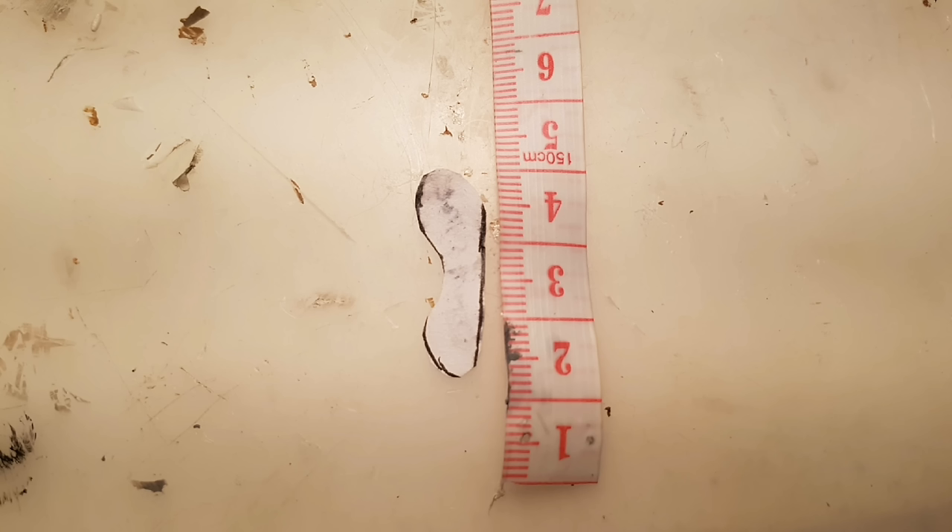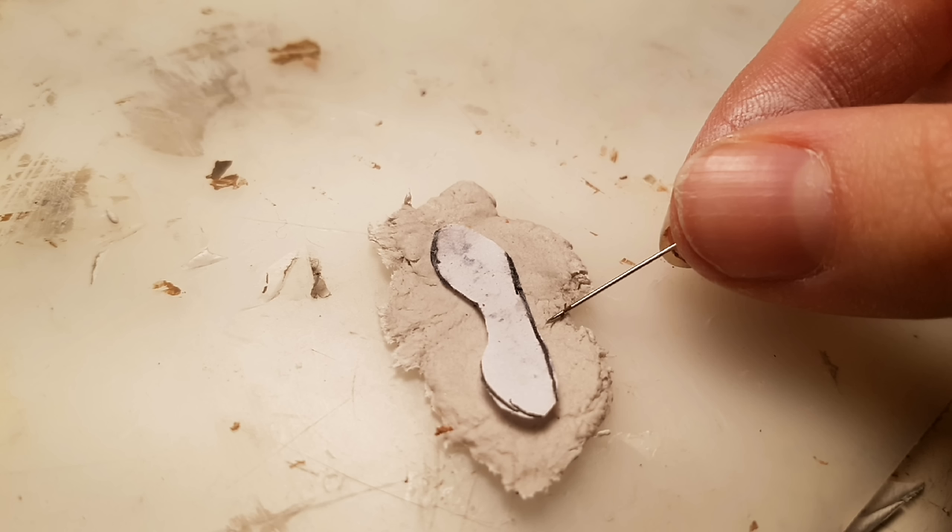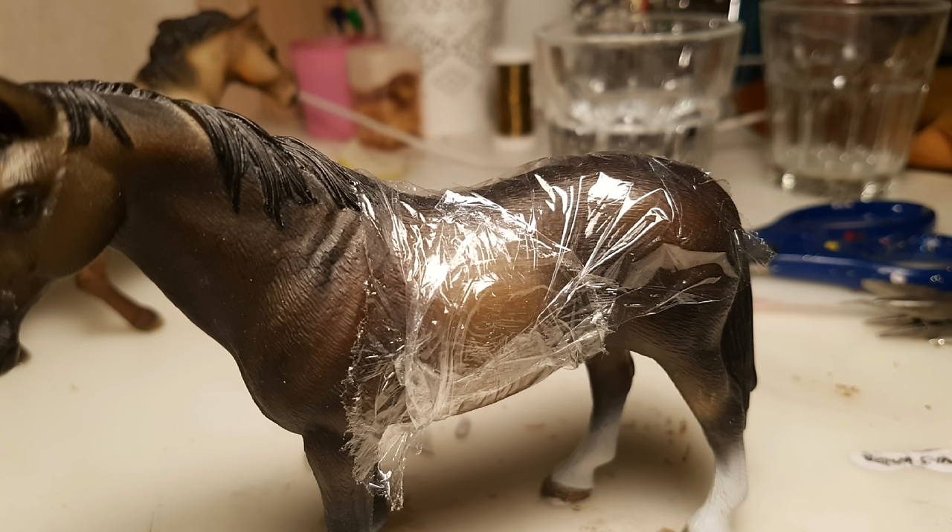To start off, I took some thick paper and cut out a piece like this, and this is going to be one half of the saddle tree. Then I placed it on top of a sheet of clay — I'm using paper clay here, but I would recommend epoxy sculpt — and I traced around it with a needle. Then I cut it out following the lines, then I wrapped some plastic wrap around the belly of the horse to protect it.